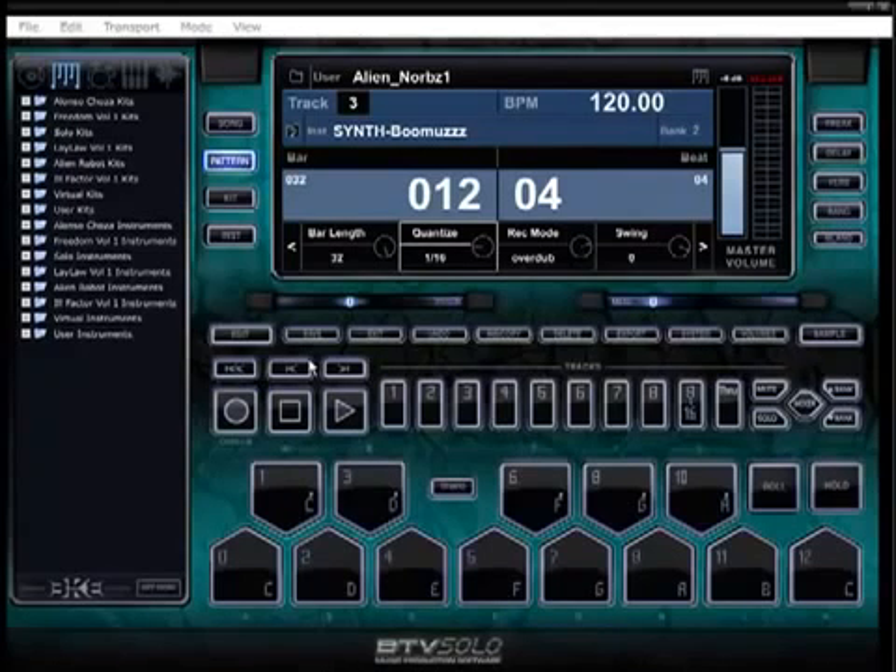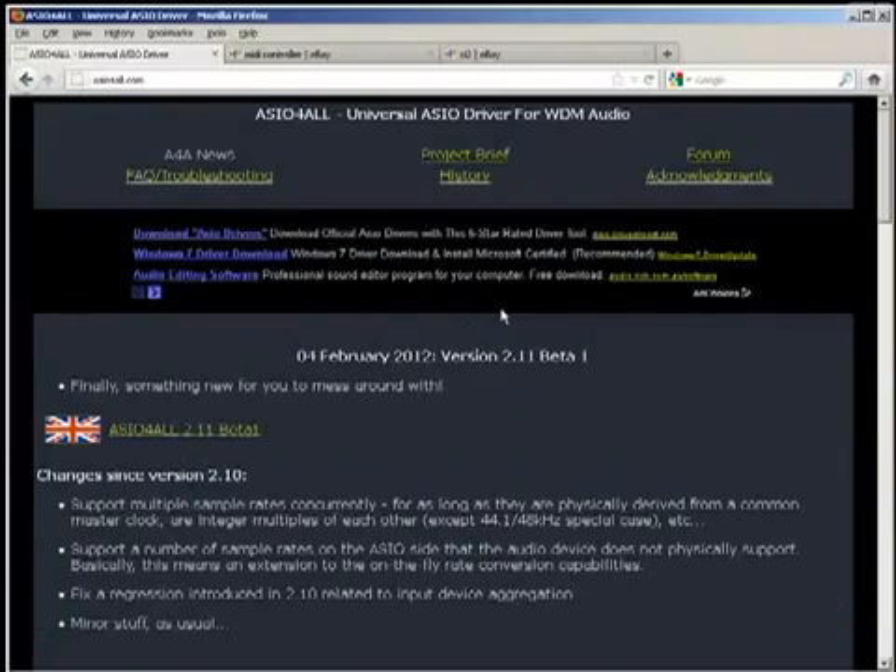You guys just installed this — when you first install it, on first run it'll ask you to unlock it and you simply put in your email address that you used when you ordered and it'll unlock it for you. If for whatever reason it hasn't unlocked, send us an email to support@btvsolo.com. We'll try to help you out — more than likely it's a firewall issue or you can't connect to the internet. Once you're unlocked, boom, you're in.